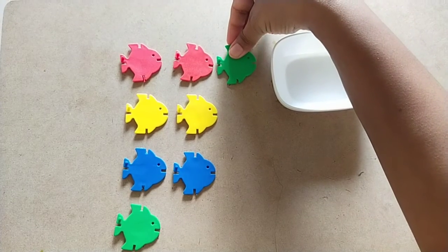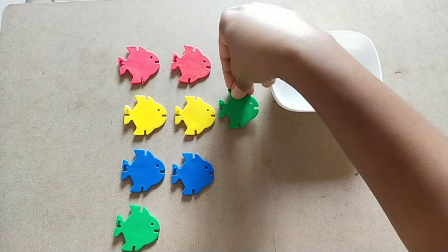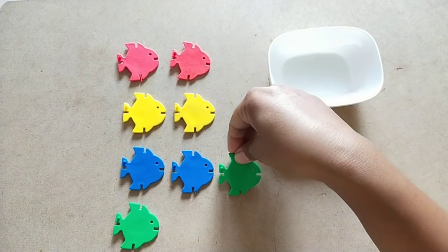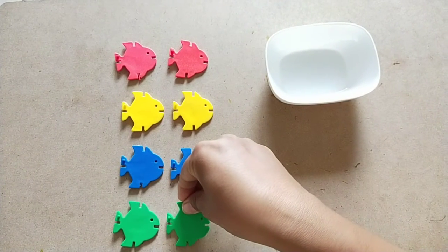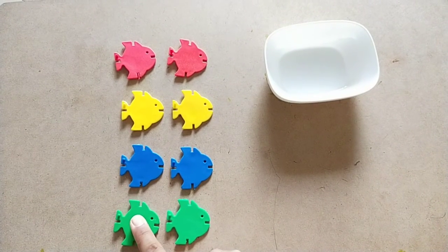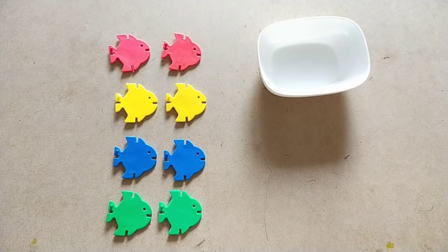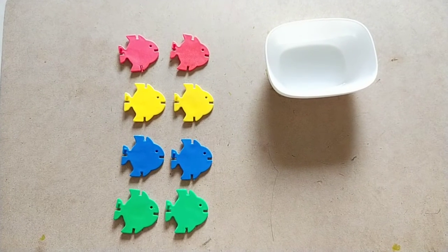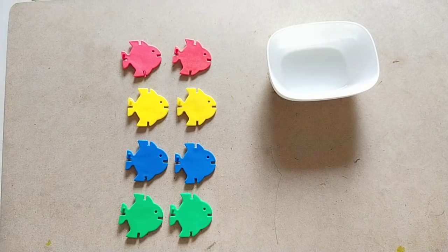Are they matching? No, they are not matching. Are they matching? They are not matching. Are they matching? Yes! Green color, green color — they both are same, similar. So children, we have done matching by color. Now please go and get the material for matching and let's do the activity!